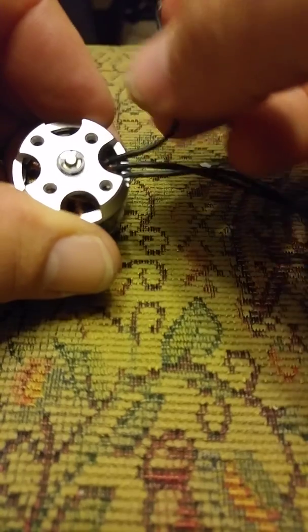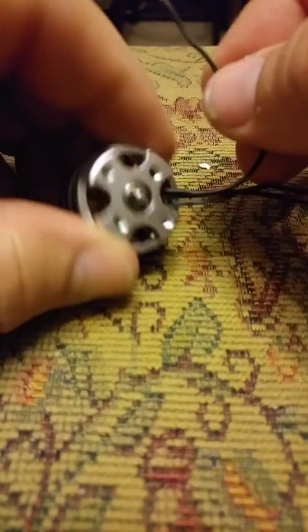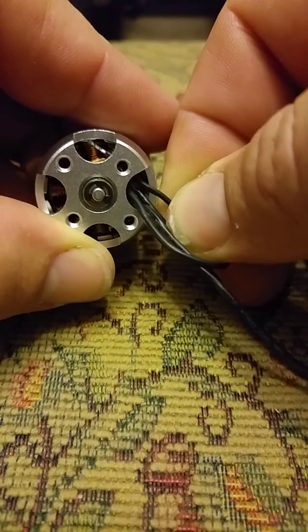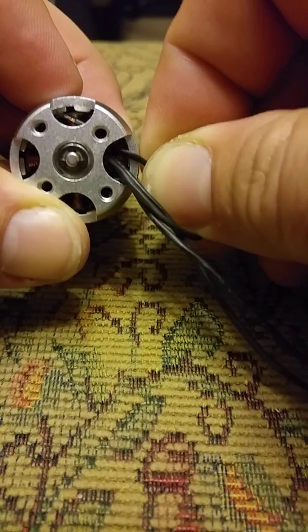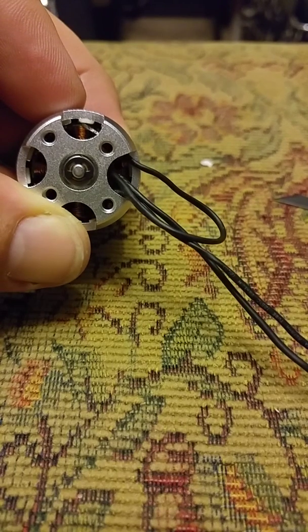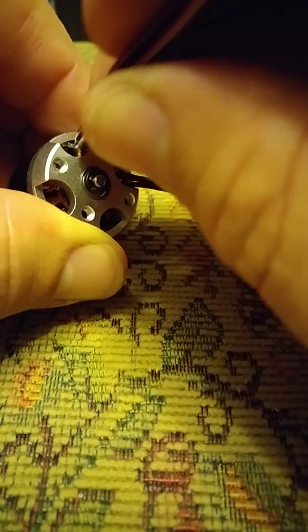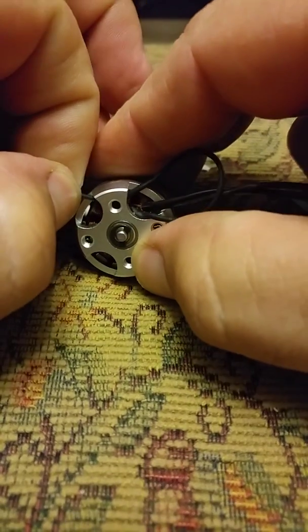Then, very simply, take the wires and straighten them out without the end caps on them. If you have them, you might need a soldering iron to do that. Then we're going to just slip this to the other side. This is another thing that the tweezers might be good for — you don't want to grab anything down in there other than the actual motor wire you're trying to pass through.